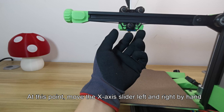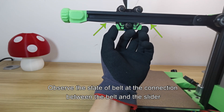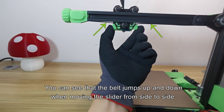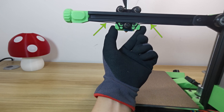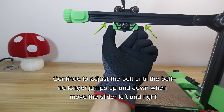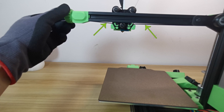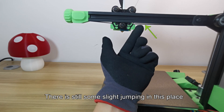Move the X-axis slider left and right by hand and observe the state of the belt at the connection points. You can see that the belt jumps up and down when moving the slider from side to side. Continue to adjust the belt until the belt no longer jumps up and down — there is still some slight jumping at this point.